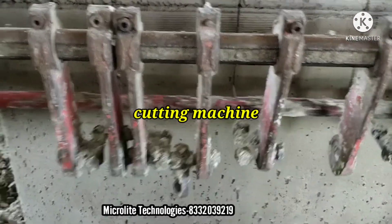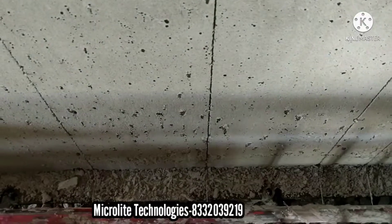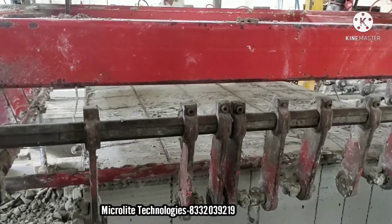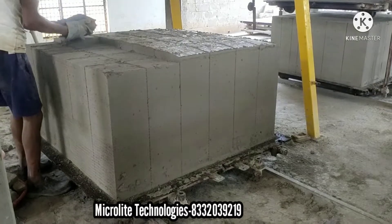With the help of this cutting machine, the brick will form a very high grip due to those lines. So it will help the most during construction. And this wastage can also be recycled.